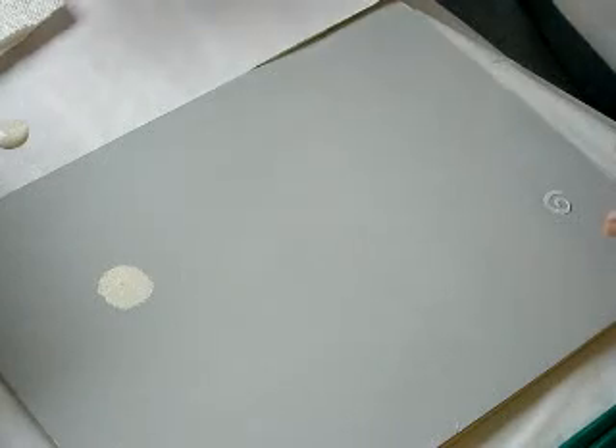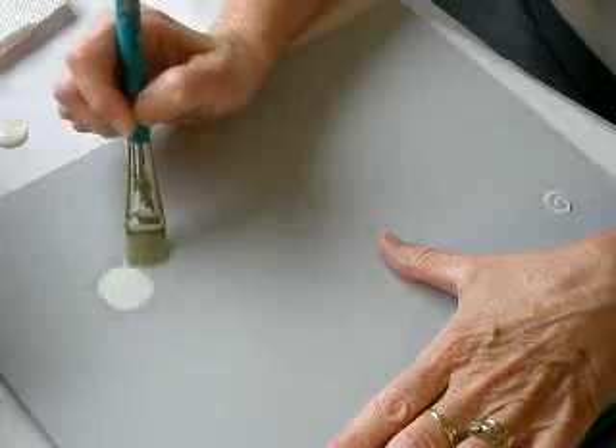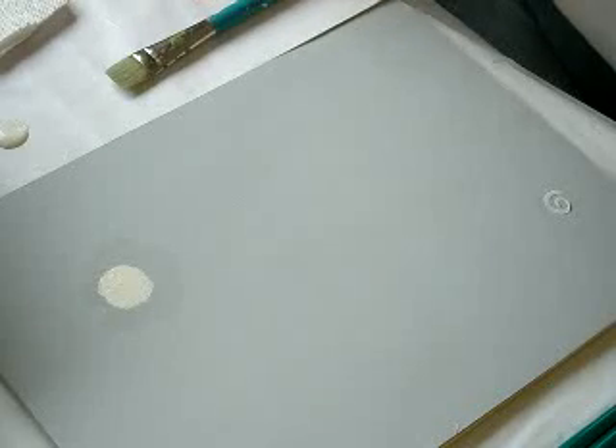First, I apply a thin sheen of FolkArt extender to my surface. You can use water, but I'm not as proficient with water, so I choose to use the FolkArt extender.